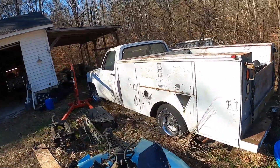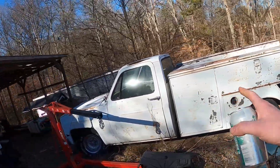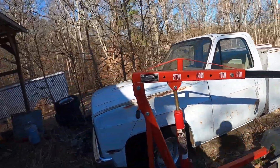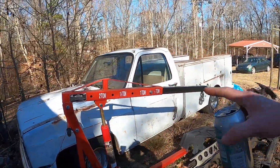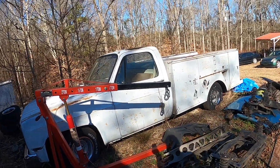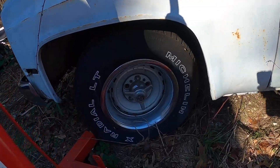So this is an '88, maybe an '89. Factory it's a C20, so it still retains the traditional square body front end. Even though it's '88-'89, because it was a three-quarter ton they kept this body around until '91. And you can tell it's not a three-quarter ton anymore, at least chassis-wise it's not.